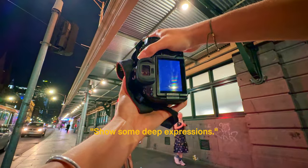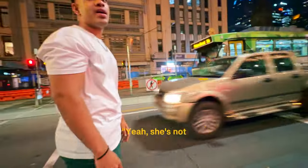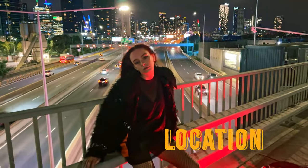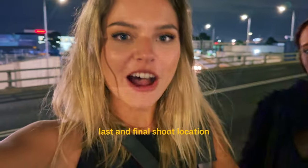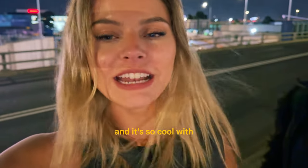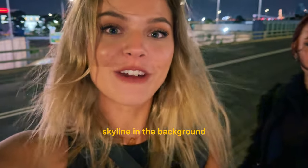I ask her to show some deep expressions — and she's absolutely nailing it. We make it to our last and final shoot location above the freeway, with all the cars coming past and the city skyline in the background. It's such a cool spot.